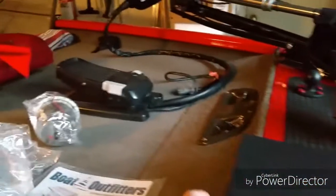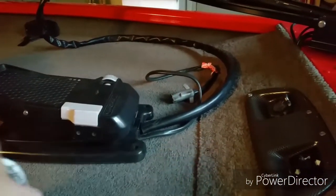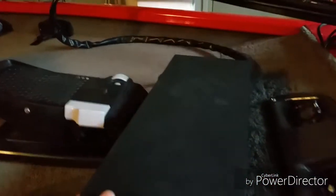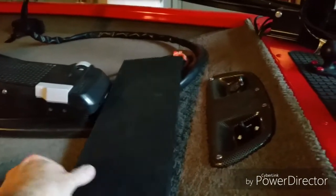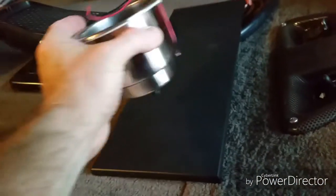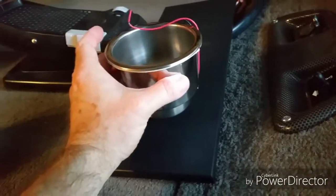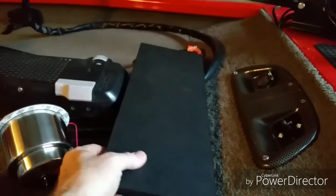What this is going to be used for is when I build the sunken trolling motor pedal container. I'm going to use this right about here, and on this is going to go a lighted stainless steel cup that will get recessed in there as a cup holder. Then on the other side will be locations for tools, much like what you see at Bass Pro.